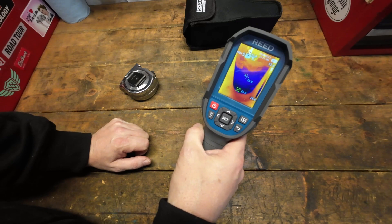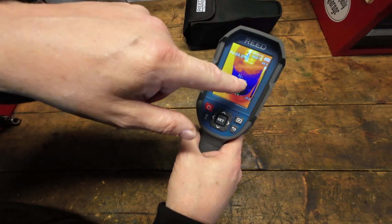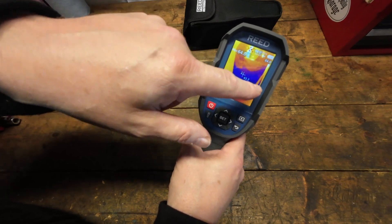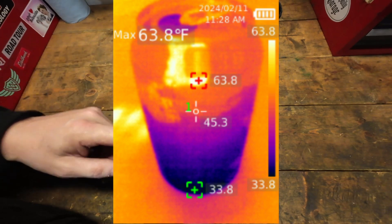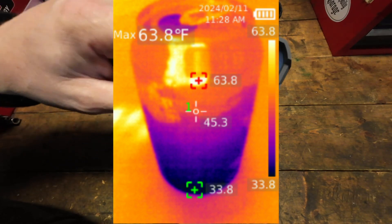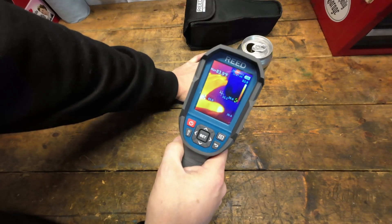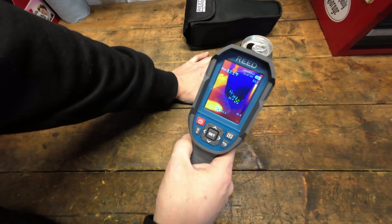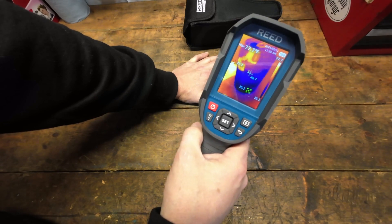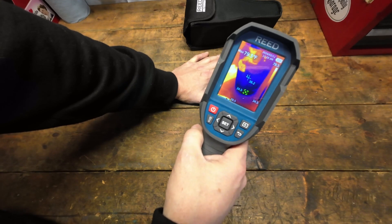Here I've got a can at about 33 degrees that just came out of the refrigerator — it's starting to warm up. As it calibrates, the background looks much warmer than the can. If I put something really warm next to it like my hand, it throws things off and the max reading jumps up to 83 degrees while the can is still cold.